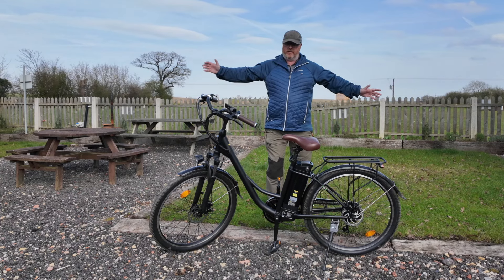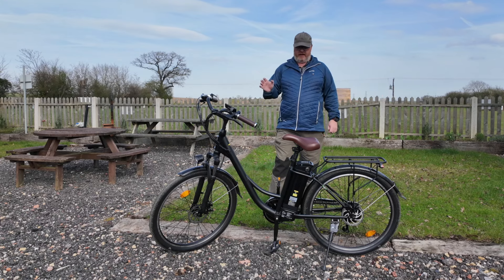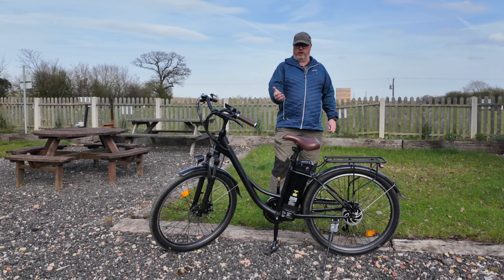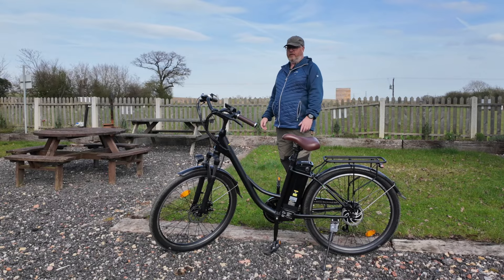Hi folks, welcome back to the channel and welcome to another e-bike review. Bit of a different one this one — a classic kind of design. It is still an e-bike, so you've got nice electrical assistance as you go. This is the U2 City Step-Through e-bike and it's from a company called iScooter.